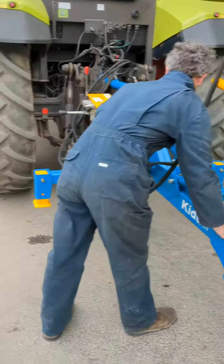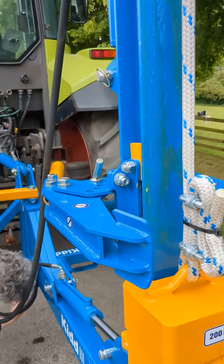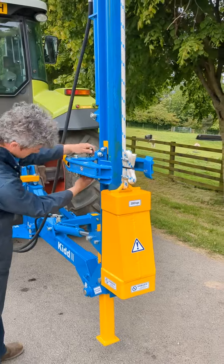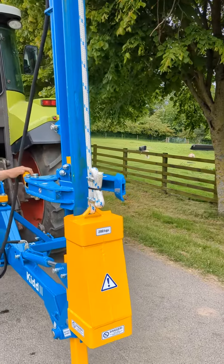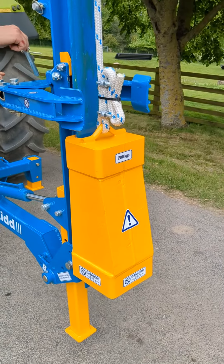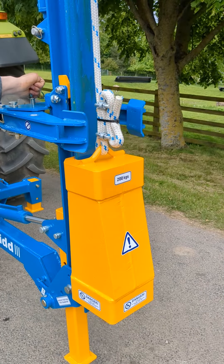Peter's just swinging it back now into the straight position. Another unique feature that the Kidd machines have is the clamp, which you can use to hold the post in position. You do it after the weight's been lifted up — use it to clamp the post in position before you drop the weight down and hammer the post in.